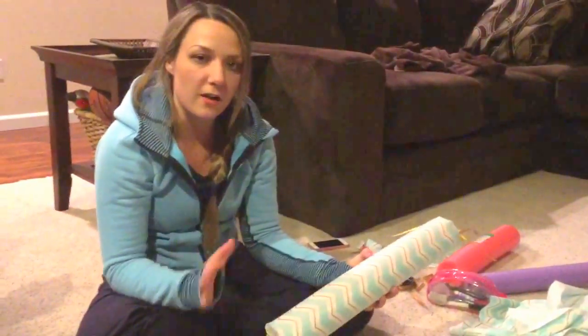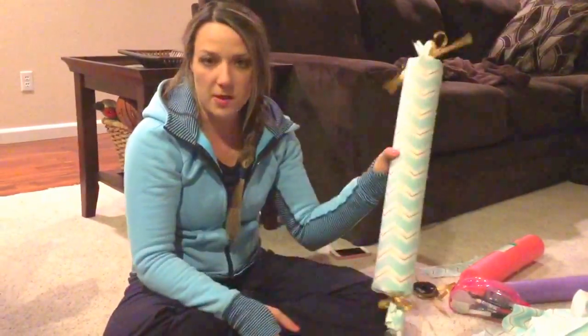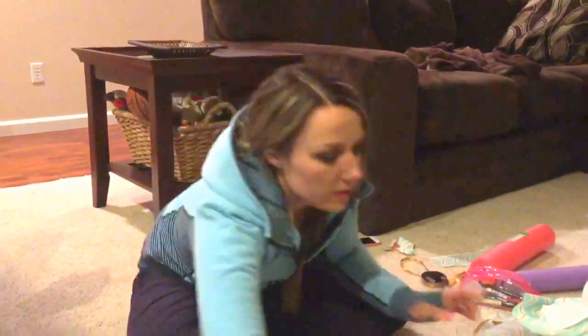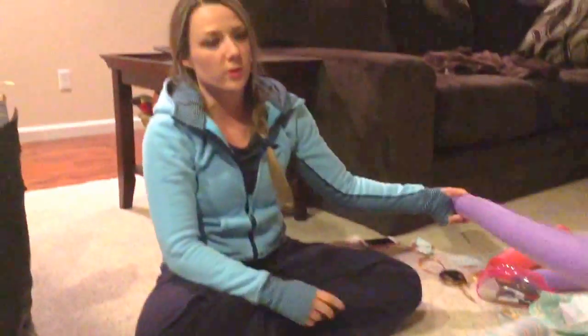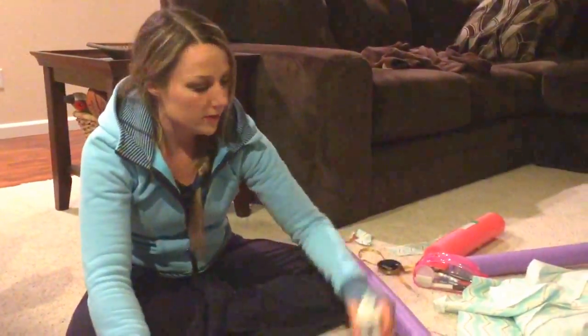These cost about four and a half dollars a piece; mine are probably a little closer to five because I made mine longer. There are different sizes. These noodles were only two dollars; the thicker ones like the one I used were three. So it saves you a lot of money.